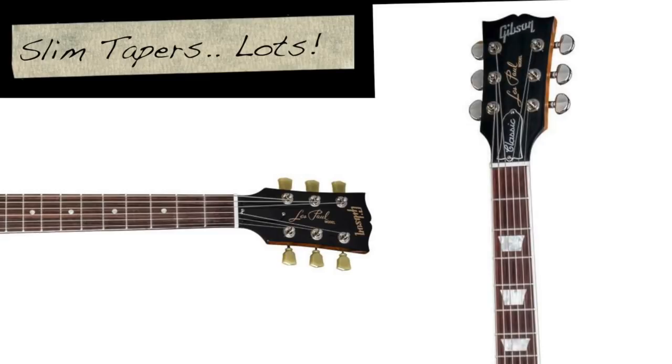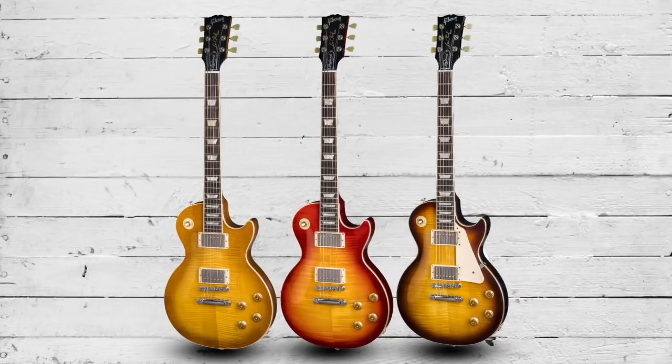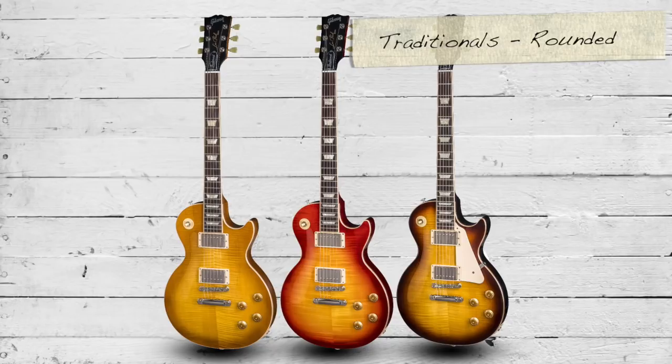There are more slim taper necks almost exclusively used across the 2018 range. If you're a fan of the chunky rounded profile, your only options are the Traditionals, because all other necks are slim taper profiles.